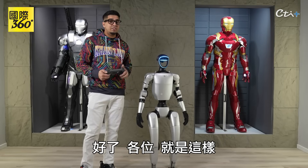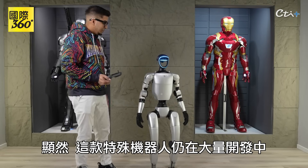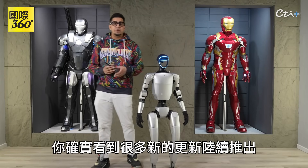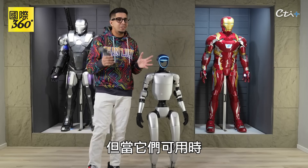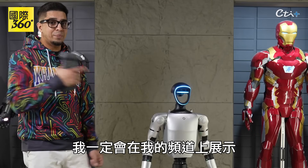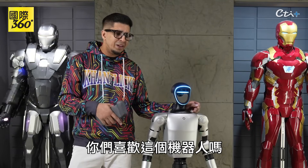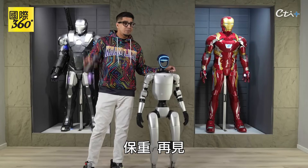Well, there you guys have it — this here is the Unitree G1. Obviously there's still a lot of development happening with this particular robot, and you do see a lot of new updates coming up here and there. They're not yet available to the public, but when they are I'll definitely be showing it on my channel. So with that said, what do you guys think? Did you guys like this robot? Comment down below. Otherwise, see you in the next video. Take care now, bye-bye!